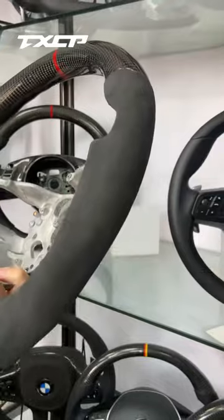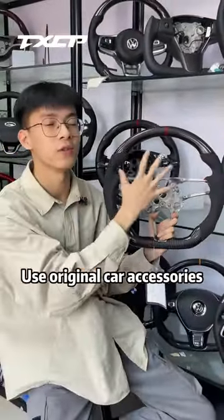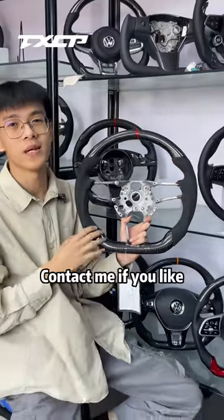But what if our Porsche is new? You can also choose the regional car modification — remodeling using regional car accessories. Contact me if you like.